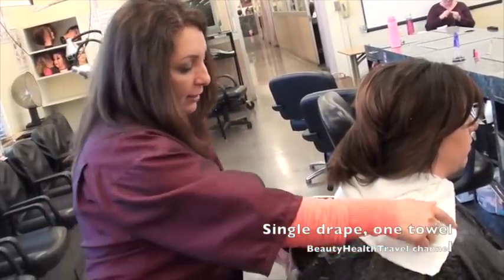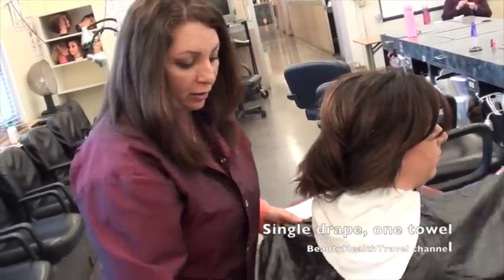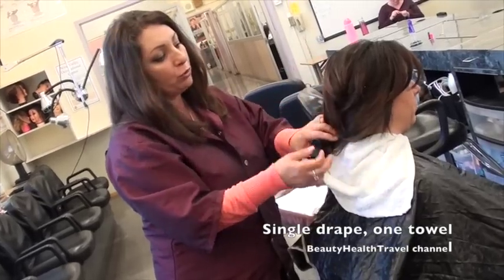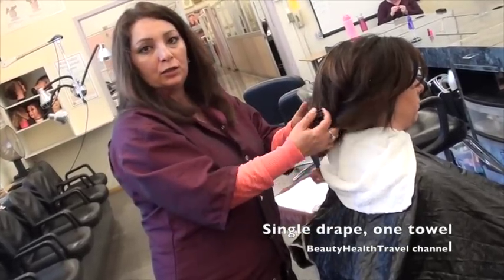When you're shampooing, extend the cape over the back of the shampoo chair. This is for just blow dries, roller sets — single drape.